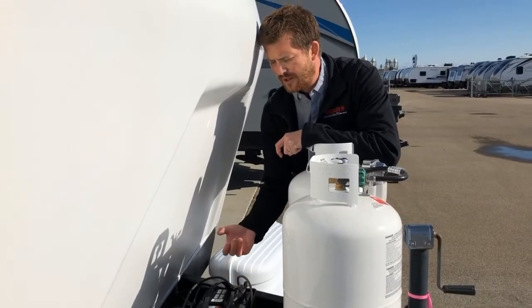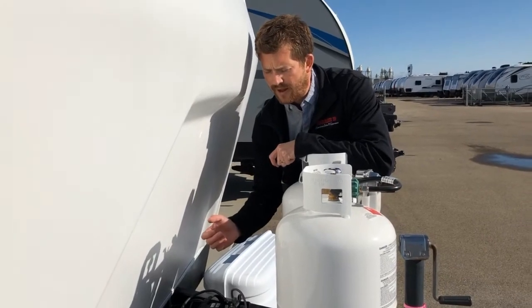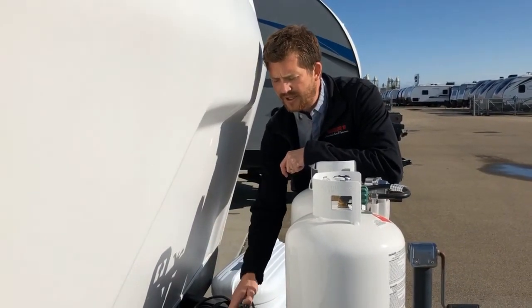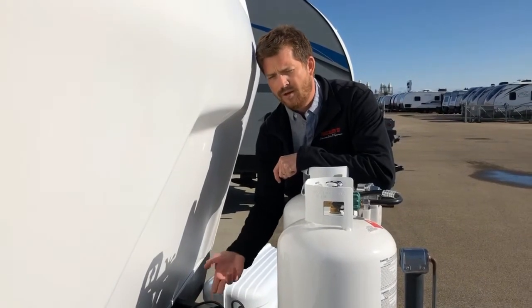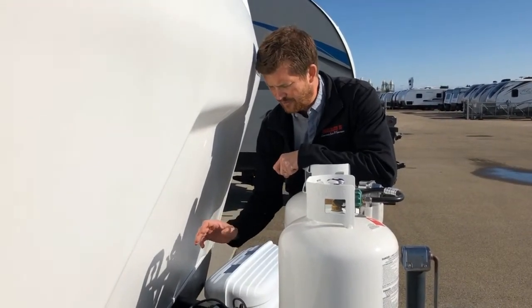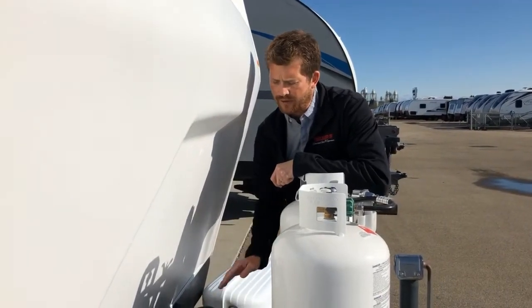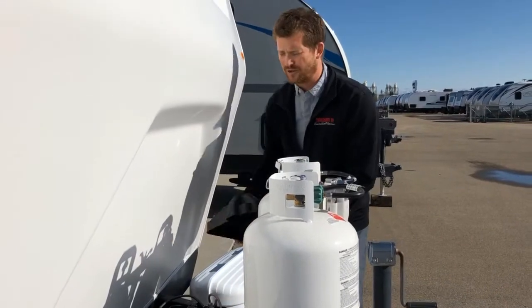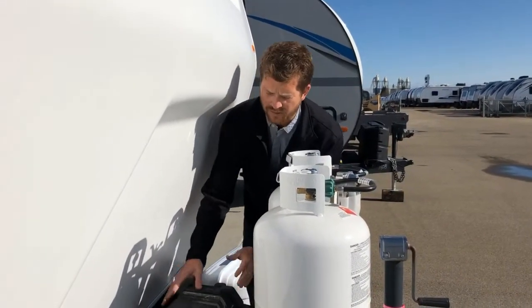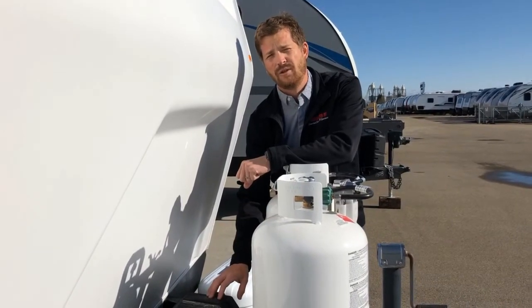Check the level of that liquid, and if it's particularly low or if you can see metal plates sticking through the liquid, just top it up with some distilled water to the fill line and put a good charge on the battery. We also recommend removing the battery from the RV for winter storage — store it somewhere it won't freeze, and if possible put a trickle charge on the battery once or twice over the course of the winter.